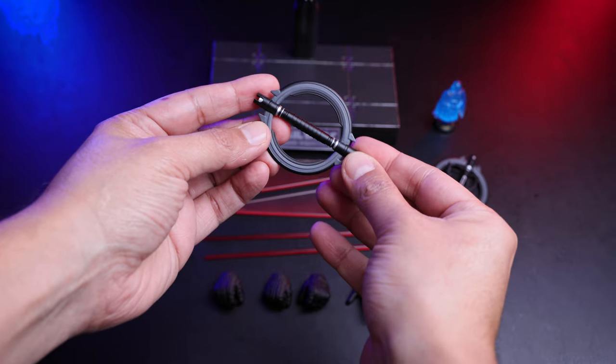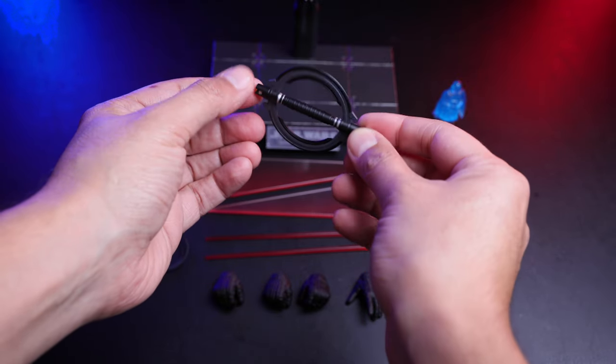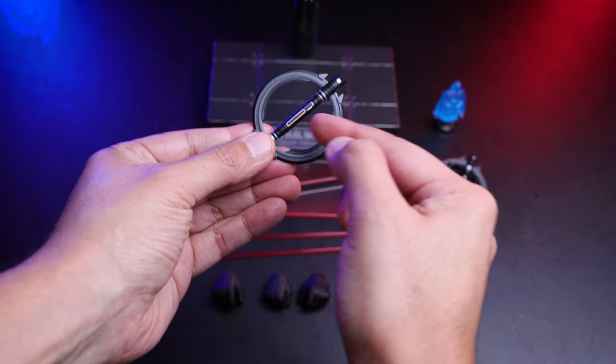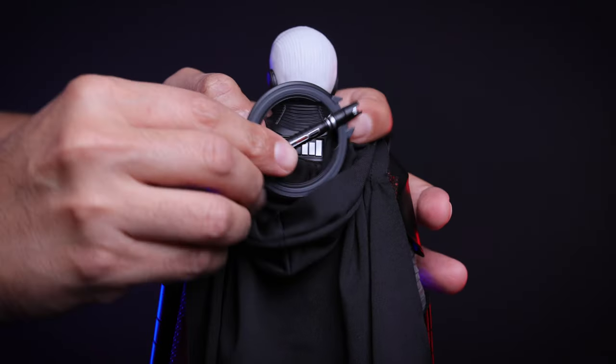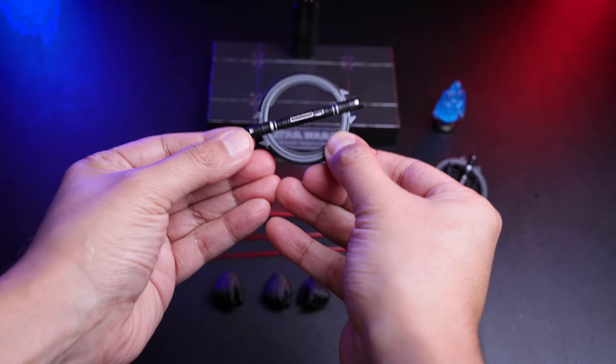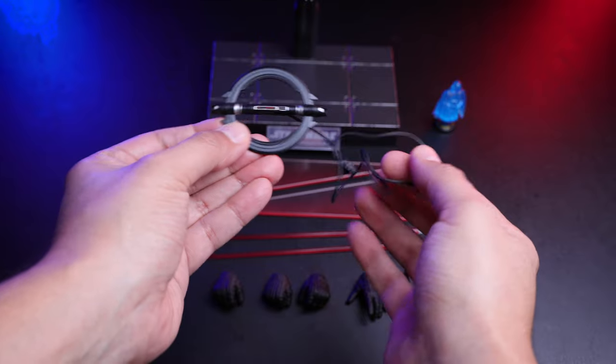We also have the lightsaber without the cable, because you can put this in the back of the figure — it's magnetic. If you want to put it there you just simply do so, and that's it.